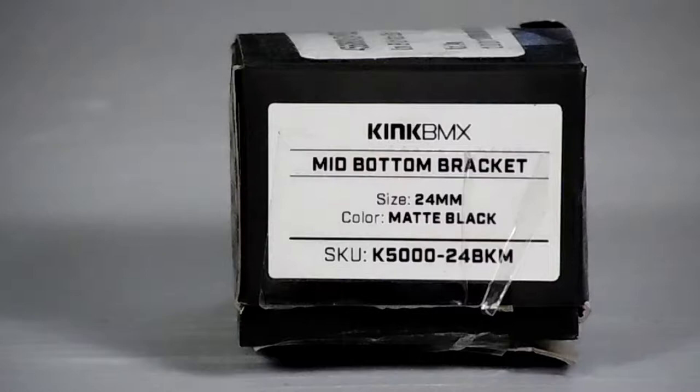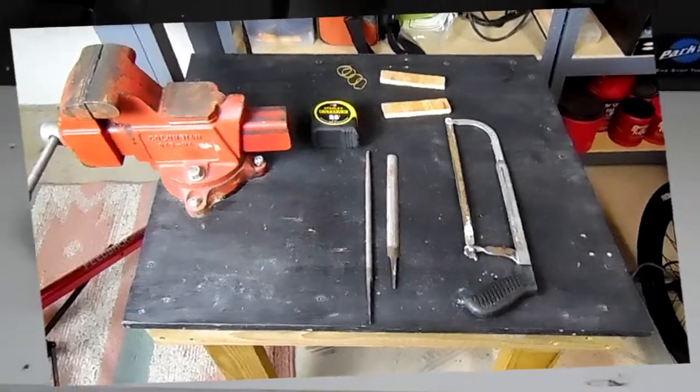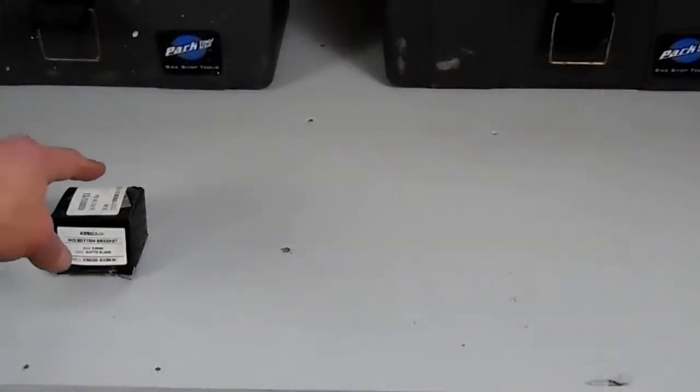The tools we're going to need today are a bench vise, some pieces of plywood, something to measure with, a hacksaw, and some files in case our center spacer is too long.